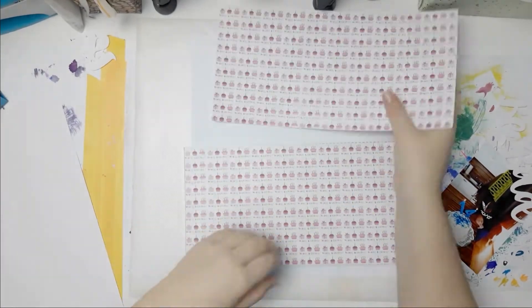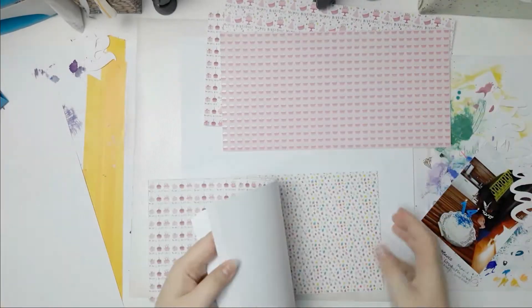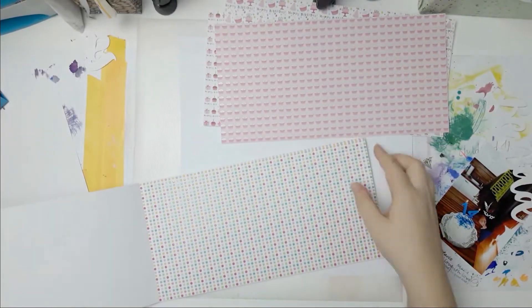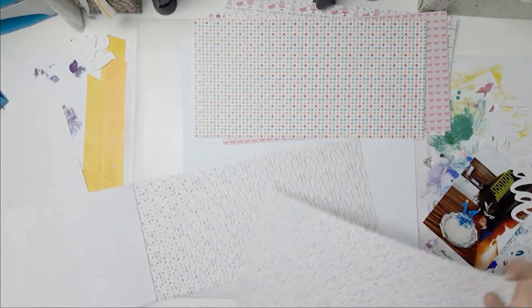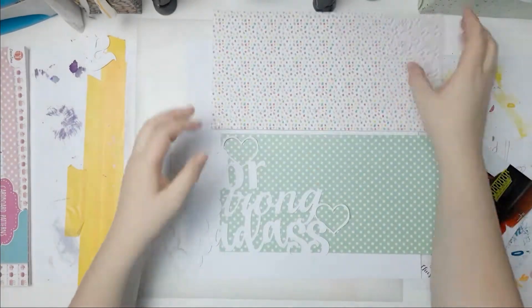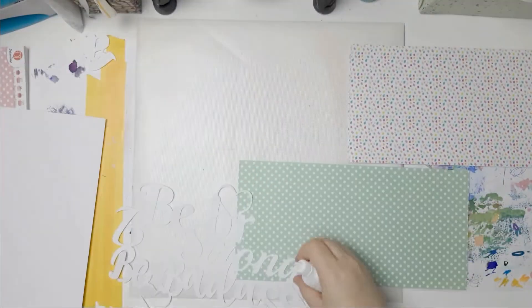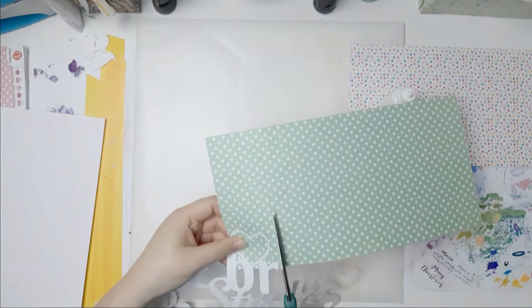So today, I have washi tape over my niece's face because once again I am protecting her privacy and not putting her face on YouTube, just everything else. This is a birthday layout as you can see — it was on her 14th birthday, which is kind of crazy that she's 14 already, and I'm using this paper pad.